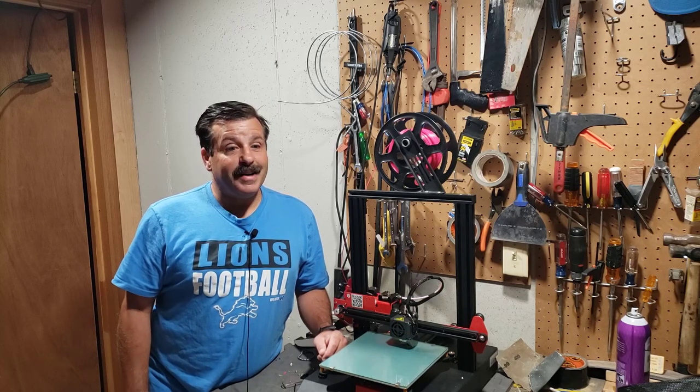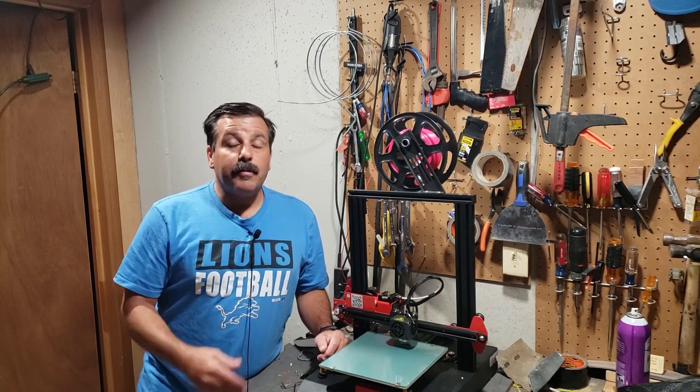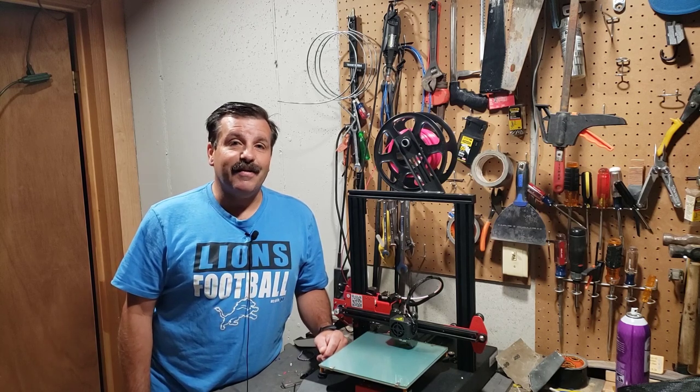Good day friends, it is me HL Montech and I'm back once again with the ANET ET4. Yesterday we upgraded it to Marlin, a user asked me about the power loss resume, and I'm going to give it a test.